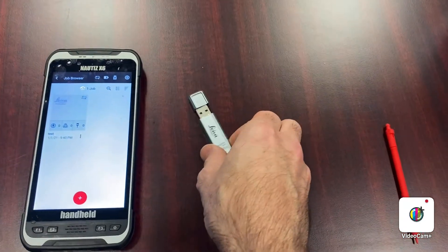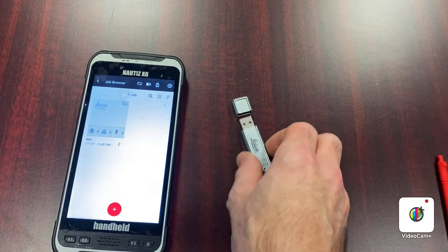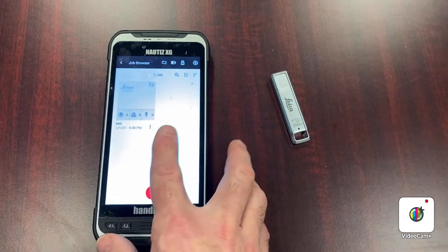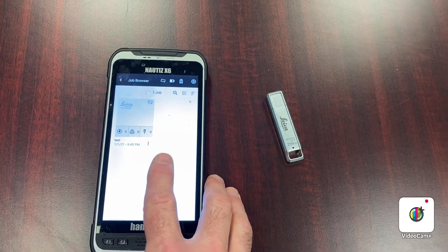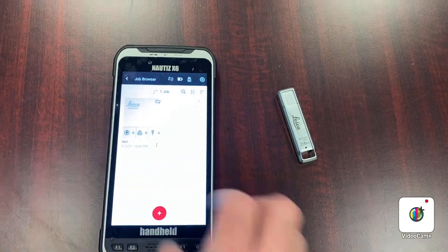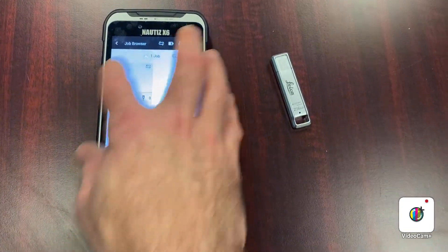Here's the USB stick with its cap removed — it's stored in the case with the cap on. If you're running Field360, it can go on any tablet running iOS or Android. When you start up Field360, it'll display your project view.